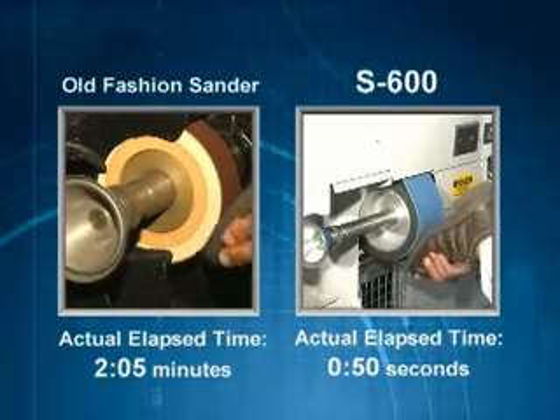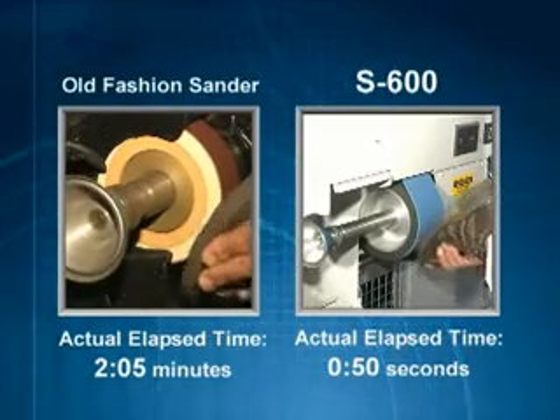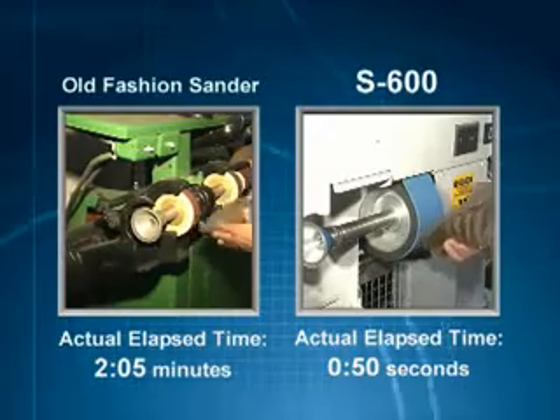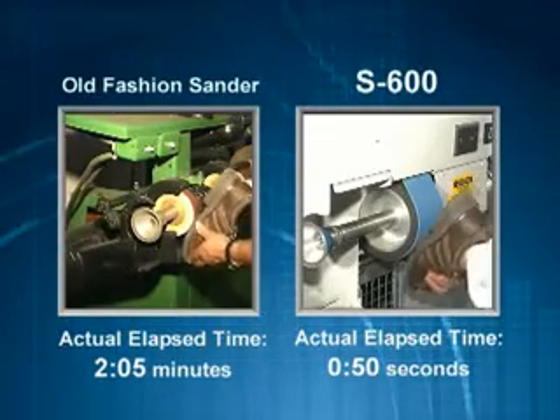Notice how quickly the sole disappears with the S600's 4 inch sanding belt. It's more difficult to accomplish this task on the old fashioned sander — it isn't as efficient and takes more time.